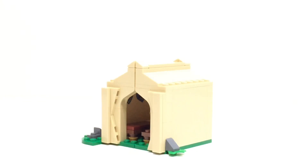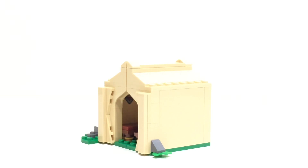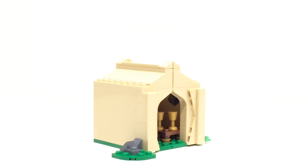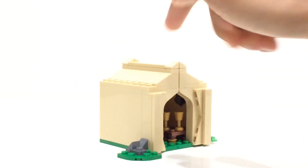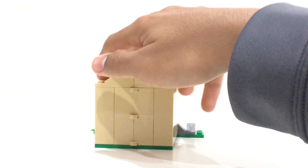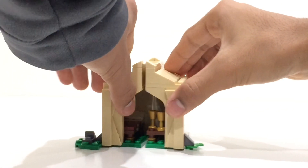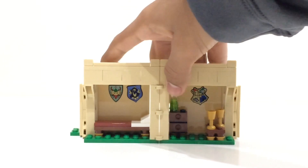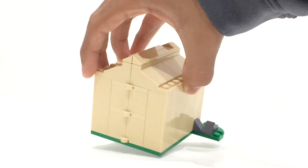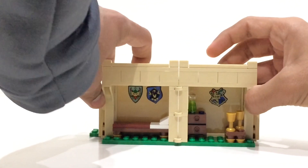Last but definitely not least, we have the little tent, and it looks really good — it's very simple in design, taking about four minutes to assemble, but looks really effective when fully built. It relies on green base plates at the bottom with some rocky surface and leaves on the sides. There are pieces sticking up that make the tent open up; you can easily open it from both sides and slide it open to reveal the interior. The entrance is done really nicely with side pieces, and you can open the roof section too.